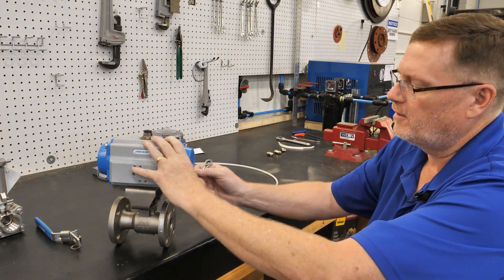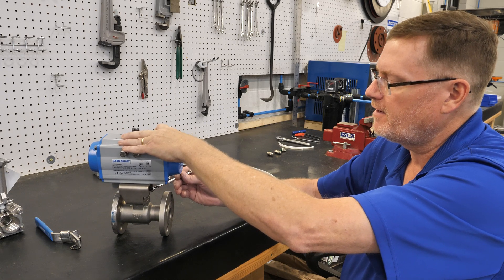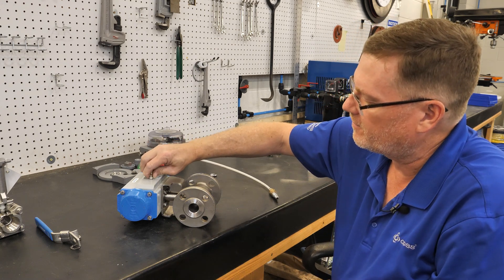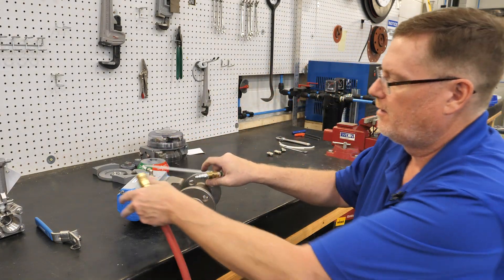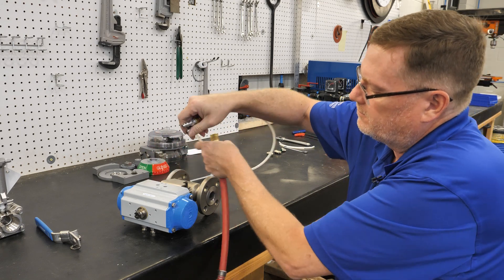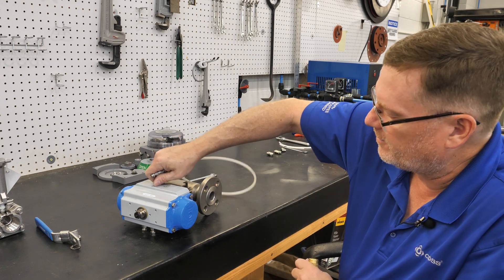Now tighten your bolts to the recommended torque. Double check that you've torqued all bolts on the valve and actuator side. Once everything is tight, stroke the valve again to verify that you have smooth operation. This one is working smoothly.